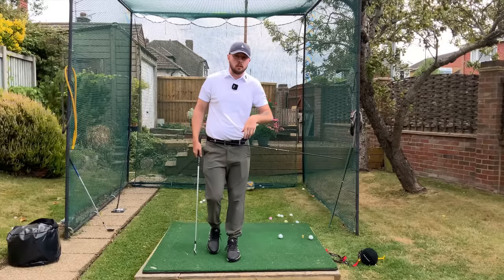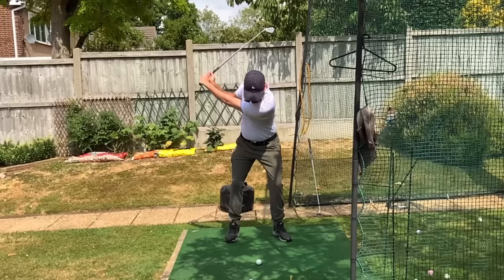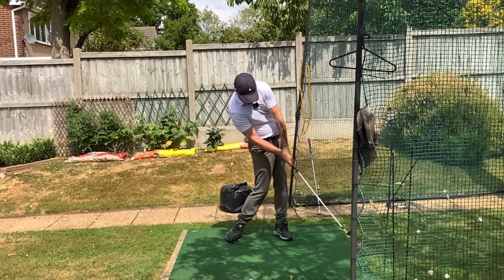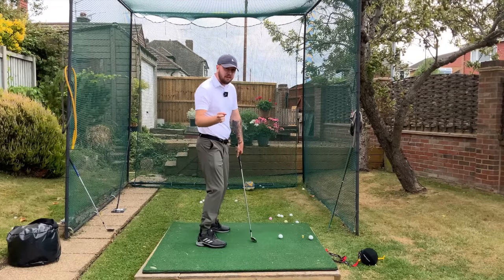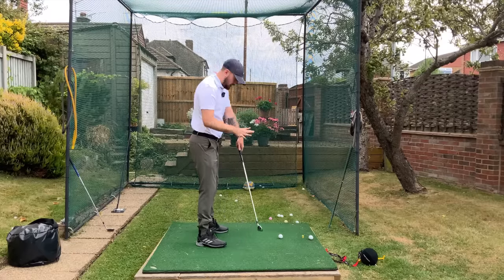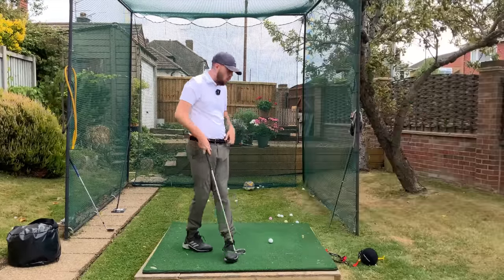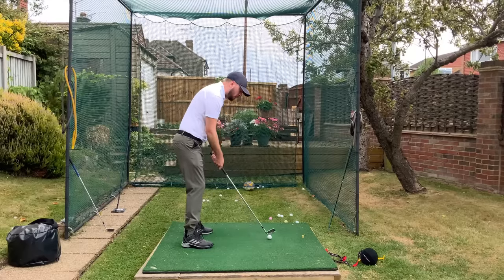If you lose your tilt — if you lift up that left side, maybe by bumping the hip aggressively forward — that raises the left side of the hip and your upper body tilts back as a reaction, the seesaw effect. That's going to stall out your rotation; you can still rotate from there but your rate of rotation slows down, so the hands take over and you'll be flipping. Keep that left side down, just like I'm showing here with this stick — left side stays down and turns around, keeping everything moving nicely.